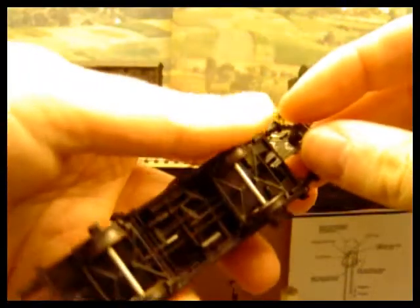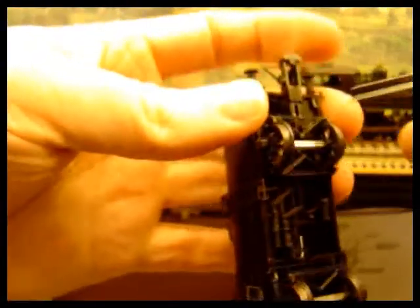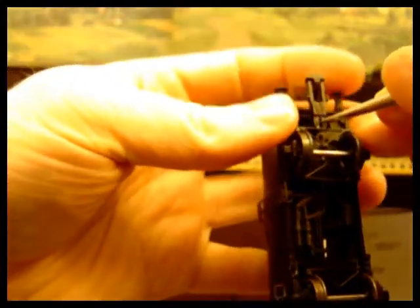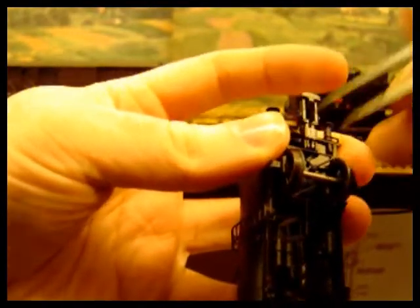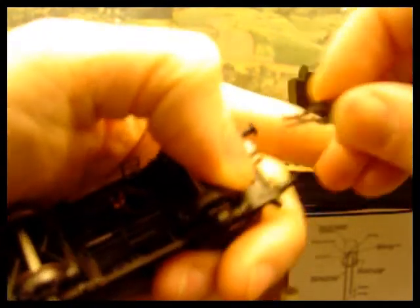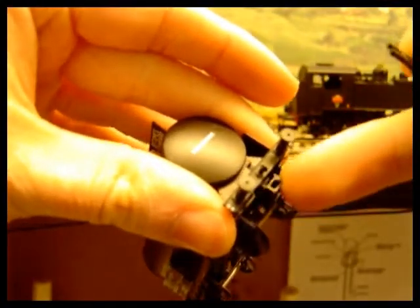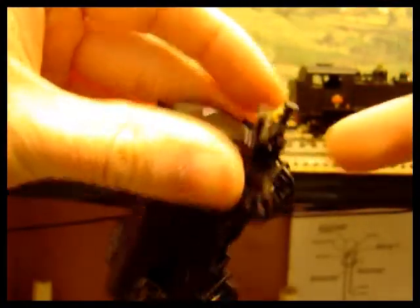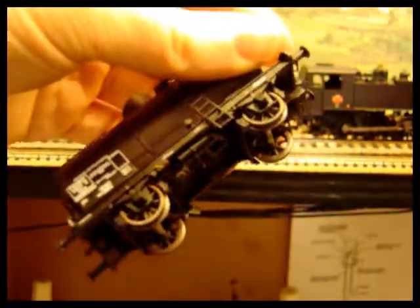To remove the coupling — these are on an NEM pocket, so the majority of modern stock now has them fitted — I've got my little tweezers there. I'm going to squeeze the tails together and then gently ease the coupling out. You don't want to yank it because you don't want to pull the coupling head off. That's an NEM pocket on a swing link, and it's a nice chance to see the detail underneath these wagons.